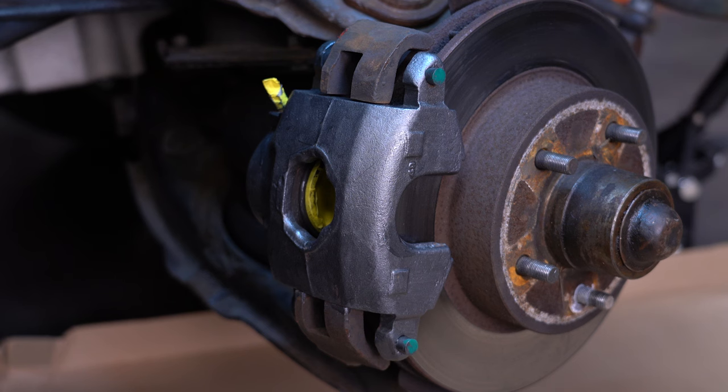We've coated the whole caliper in Rust Encapsulator Platinum. Now we can let it sit for four hours and then go ahead and top coat with our 2K aerospray caliper paint.